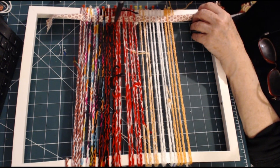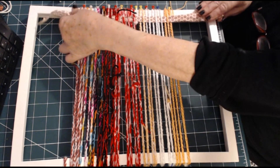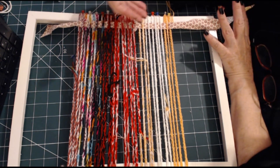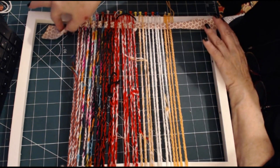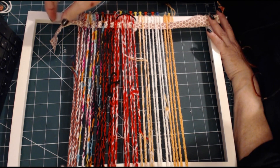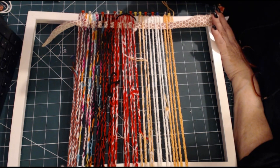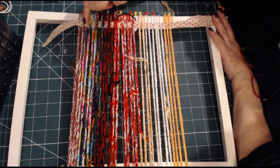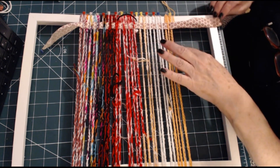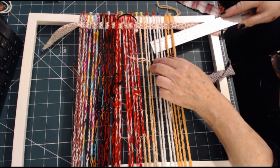When you push the weaving into place with your fingers or something, that is called beating. Beat those down with a pen — you can do it with your fingers or a fork to push it down. I'm doing this in strips because that's just the nature of the length of the shirt, but you might do it in a long strip. If you finish over, the next row will be under. So you're going under and over, under and over all the time.